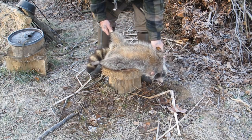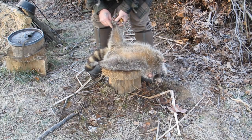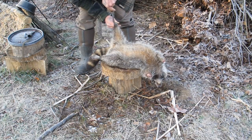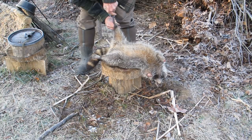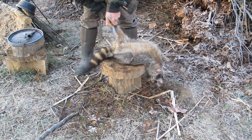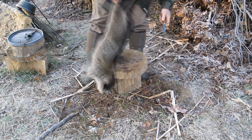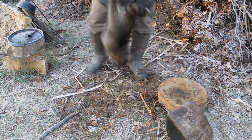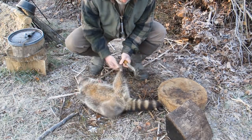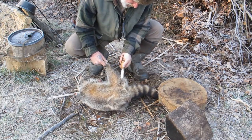The first thing you're going to do — this one happens to be a female — is make the money cut. You want that money cut to basically follow the line of that fur from the ankle down to the vent and then back up and out. I'll take my knife, stick it right in behind the heel, poke it into the skin, and follow that down right to the vent. Then take that cut straight over to the vent, come back and do the same thing on the other side — right behind that heel pad, straight down to the vent.